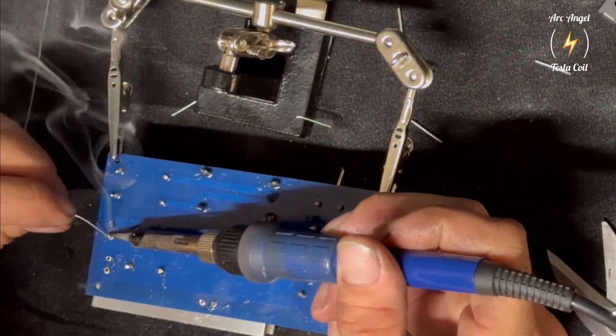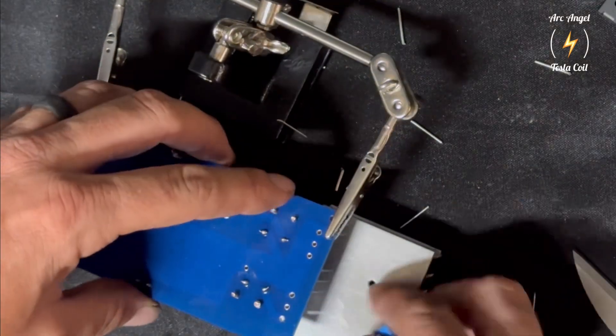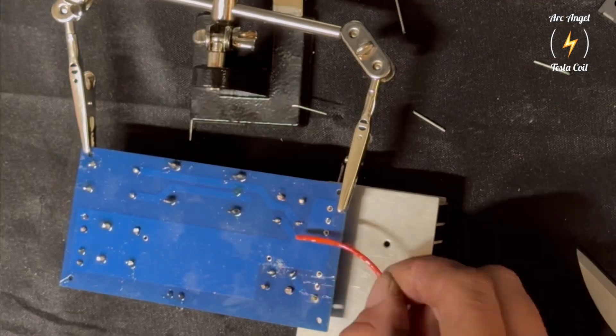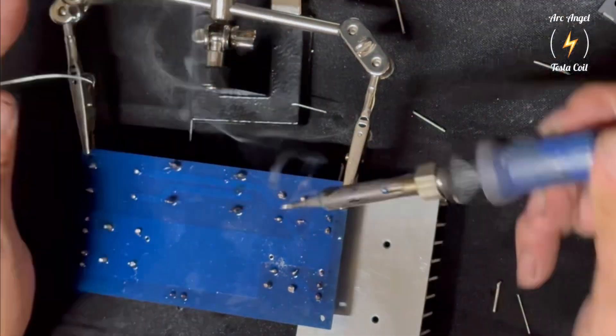You never want to touch the output of a ZVS because it will make it unstable or could be dangerous. This is high-frequency RF, meaning if you touch something metal very close to the coil, it can burn you. So just keep that in mind with these fascinating devices.